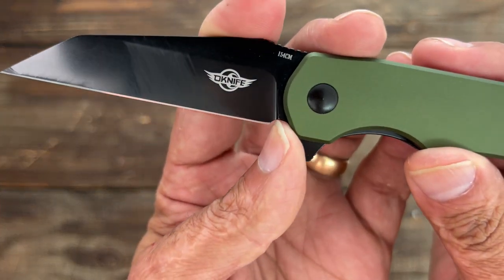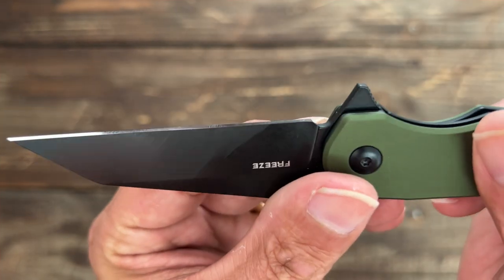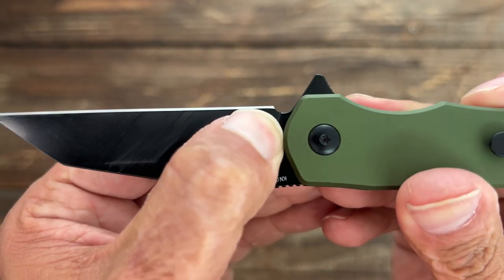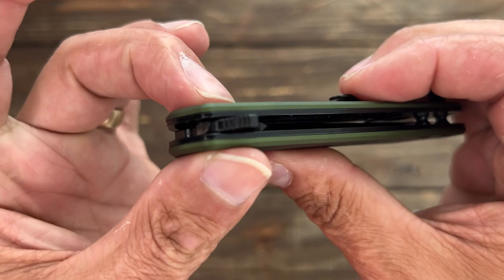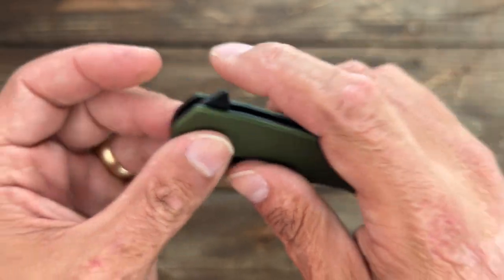You do have a sharpening choil. It clears the plunge and gives you a little bit of sharpening relief before it starts to widen up toward the back. I sharpened it after testing and it's kind of starting to widen up, but that was probably me — you'll probably get one or two sharpenings before it starts to widen. And if you want to widen it yourself, you can, because the stop pin is not in the way.